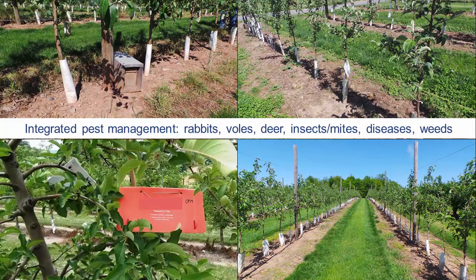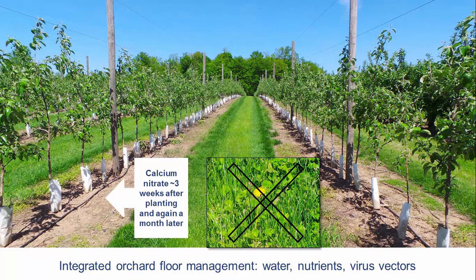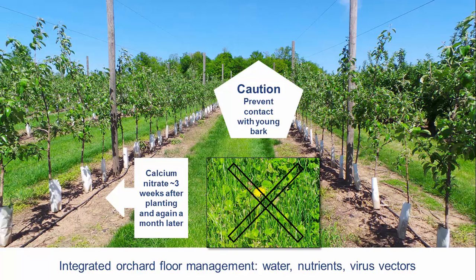Immediately begin an integrated program to manage rabbits, voles, deer, insects and mite pests, diseases, and weeds. The row middle should be a fescue and annual rye mix seeded at a high rate to crowd out broadleaf weeds that serve as virus vectors. Maintain a 4-foot wide herbicide strip to prevent competition for nutrients and water, and install drip irrigation. After the ground has settled and the trees have started to grow, apply 2 to 4 ounces of calcium nitrate per tree in each of two split applications a month apart. Use caution to prevent contact of fertilizers and herbicides with the young trunk bark.